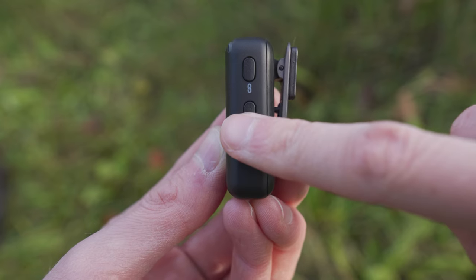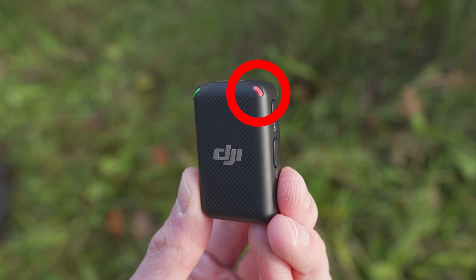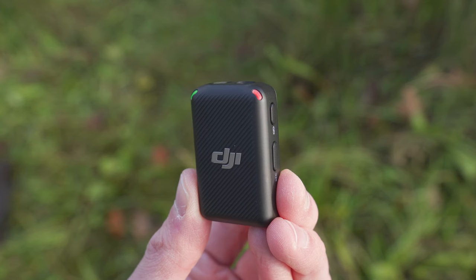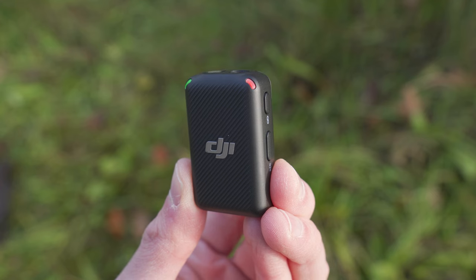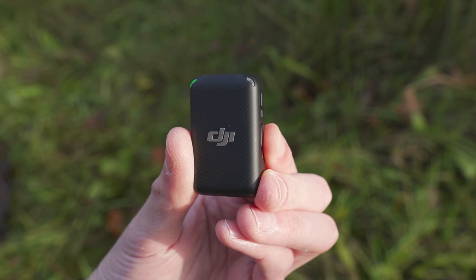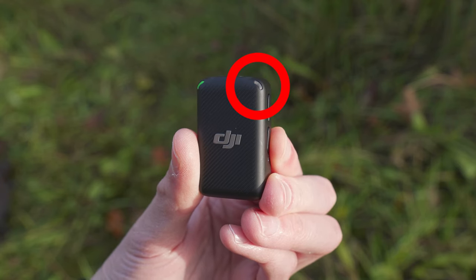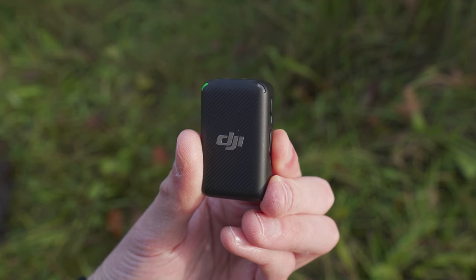To start this internal recording, simply press the record button, and you will notice that the recording status LED on the front of the transmitter will change to a solid red to indicate that the transmitter is recording internally. You will also see a small red dot appear on the receiver screen next to the corresponding transmitter. Then if you want to stop the recording, simply press that record button again and the recording status LED will turn off.